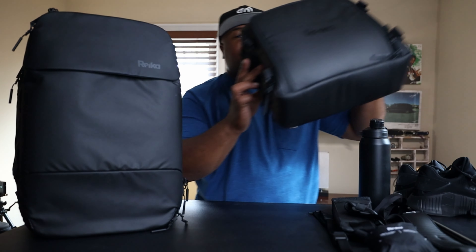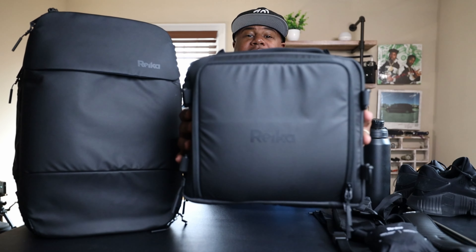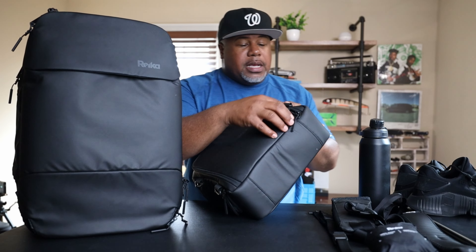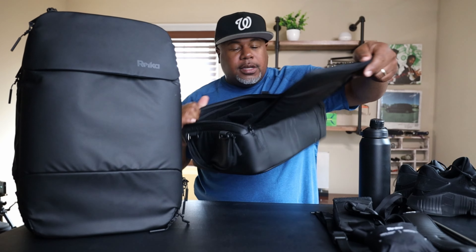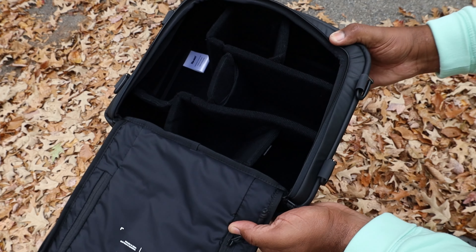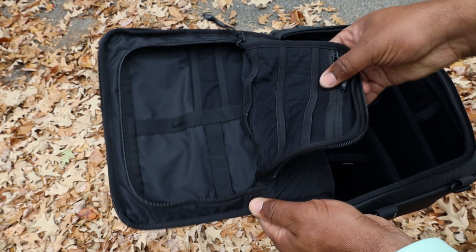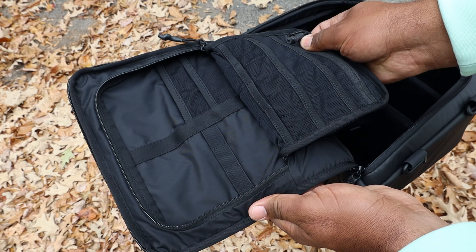The number one coolest accessory is this camera cube. This is the Right camera cube, and I'm not talking about a small point-and-shoot — this handles a full DSLR with multiple lenses. It's made out of recycled 840D fabric giving it a grippy feel. It has a large opening, spaces for a full-frame DSLR, multiple lenses, microphones, and the lid has room for SD cards, filters, and other accessories. It also has a nice grab handle on top.